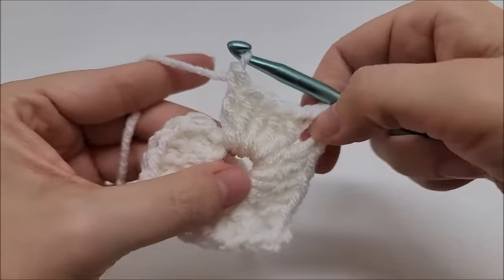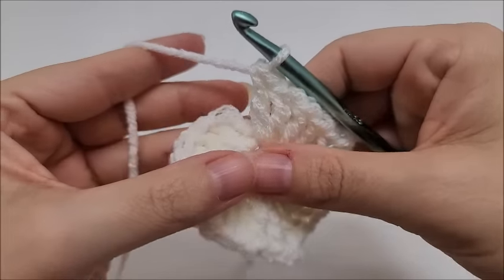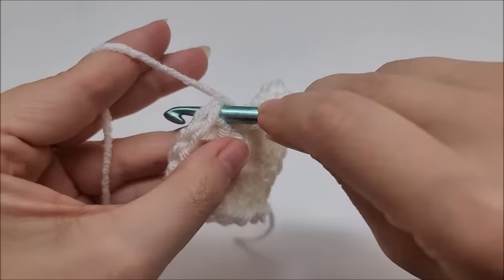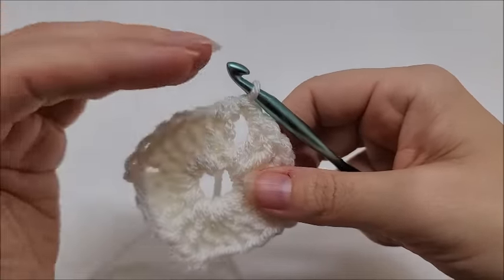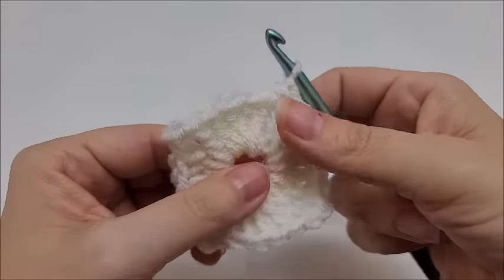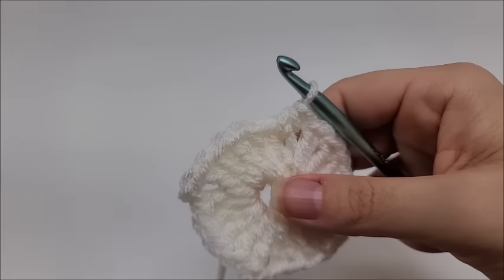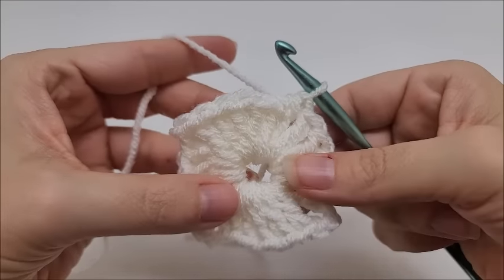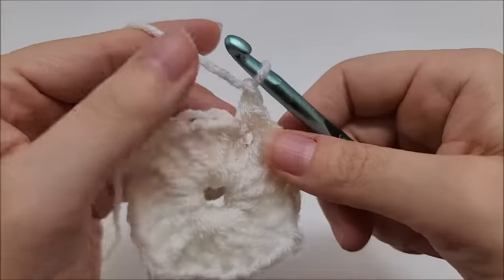We're not going to chain two at the end. Instead, we're going to work a half double crochet into the very first double crochet — yarn over, go into that very first double crochet, and work a half double crochet. That is going to act as our chain-two space, so there will be no visible seam on this granny square. Since that half double is acting as a chain-two space, we now have four chain-two spaces and four sets of five double crochets — that ends round one. You can pull your tail to close up that center circle a little bit; later we'll sew it all the way closed.